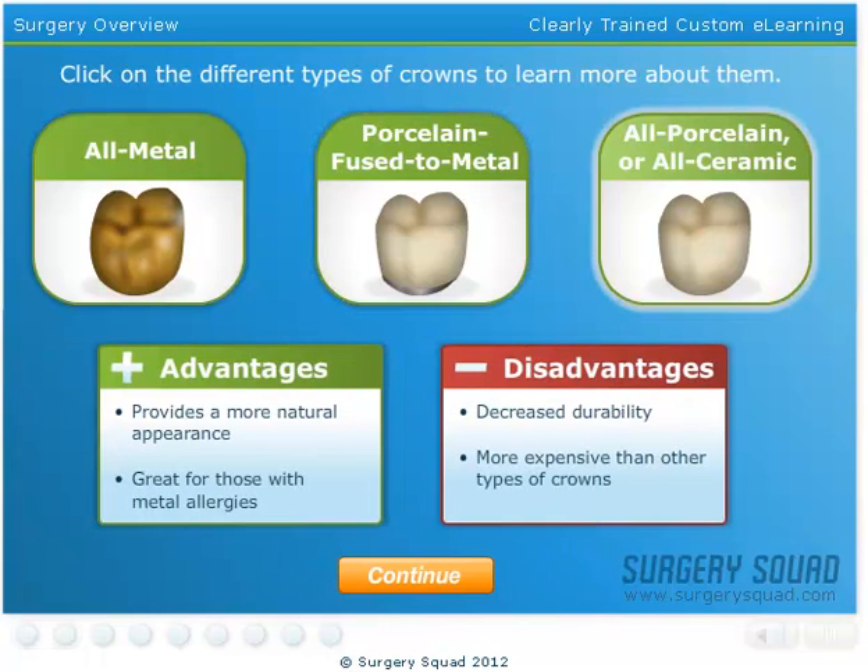All porcelain or all ceramic crowns have the closest appearance of a natural tooth and may be ideal for those with metal allergies. However, they have slightly less durability than porcelain fused to metal crowns, and because they require more preparation, they can be a bit more expensive than other types of crowns.